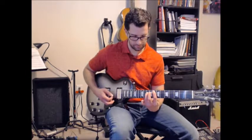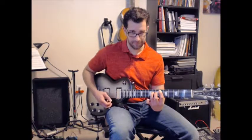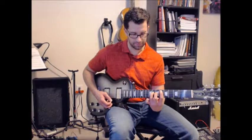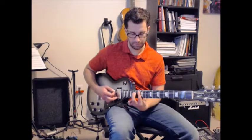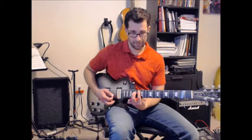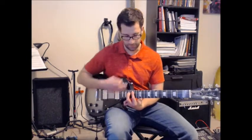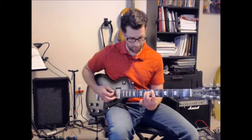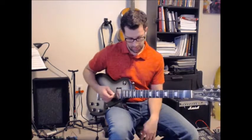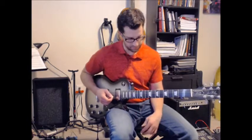So F5 at fret 8, Eb5 with my first finger at fret 6, Ab5 at the 11th fret, Bb5 at the 13th fret, and C5 at the 15th fret. Of course, the chord shape is the same for every single one. I'm just using two-string power chords. You can use three fingers, but it does shift around a lot, so it's easier to manage with two fingers.